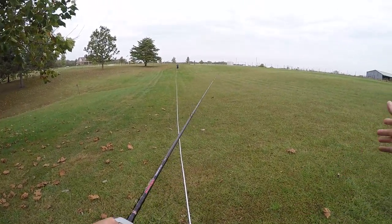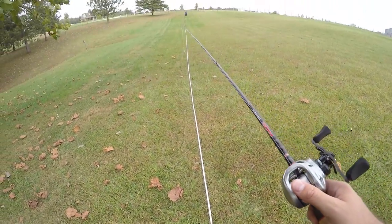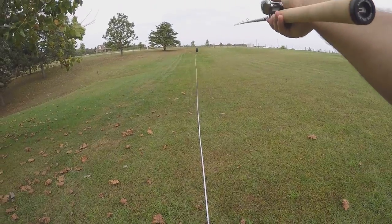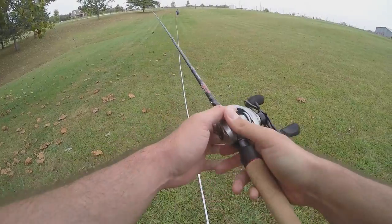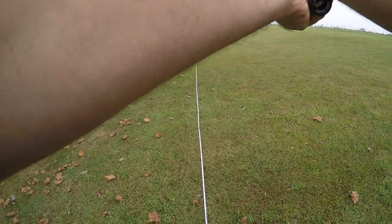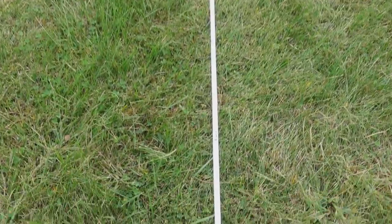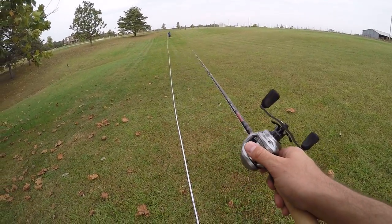Here we go, cast number one. We've got a little bit of a sidewind coming in, so hopefully it doesn't affect it too much. Cast one — 117 feet. Cast number two with the Alloy M — just short of 118. So we're getting 117, 118. Okay, we're consistent here.